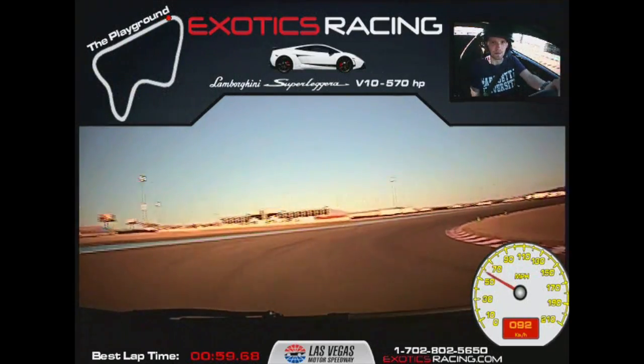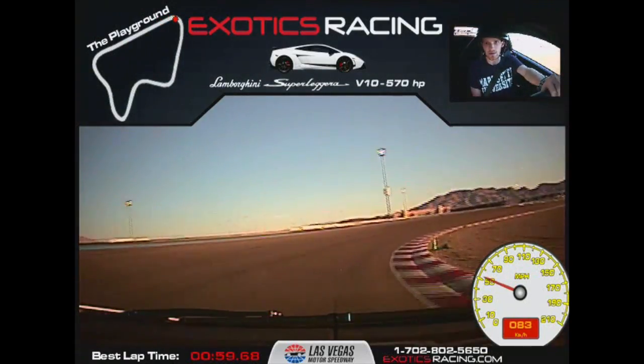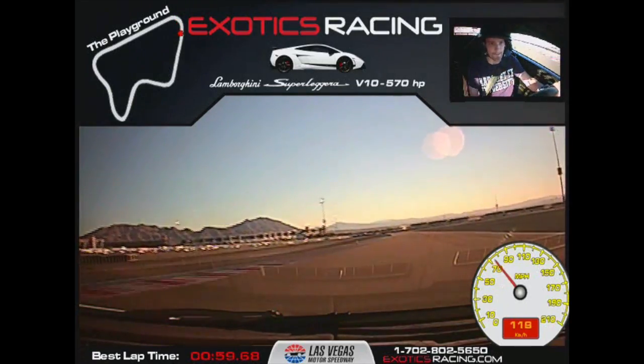Stand here. Now drop in — get tight with that steering wheel. Wait for it. Throttle — lots of throttle, go! Sweep this. Excellent.